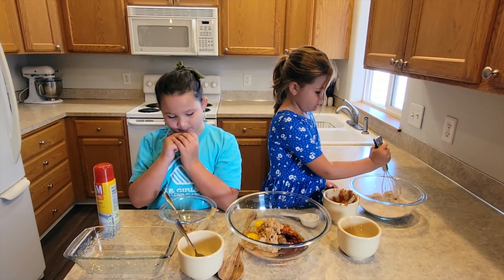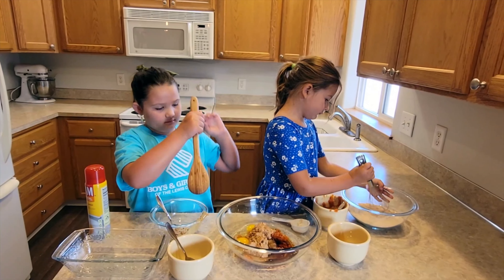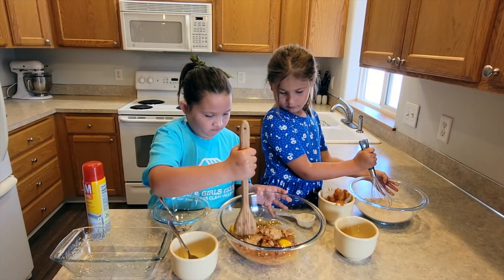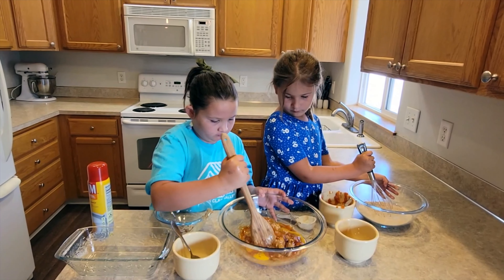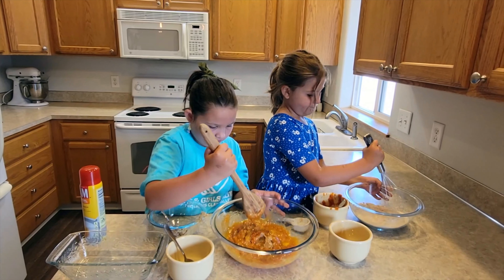She pressed bake and it went right to 350 degrees, then she pressed start. We have all of our dry ingredients: whole wheat flour, cinnamon, nutmeg, and baking powder. Kaya, can you go ahead and stir the dry ingredients?